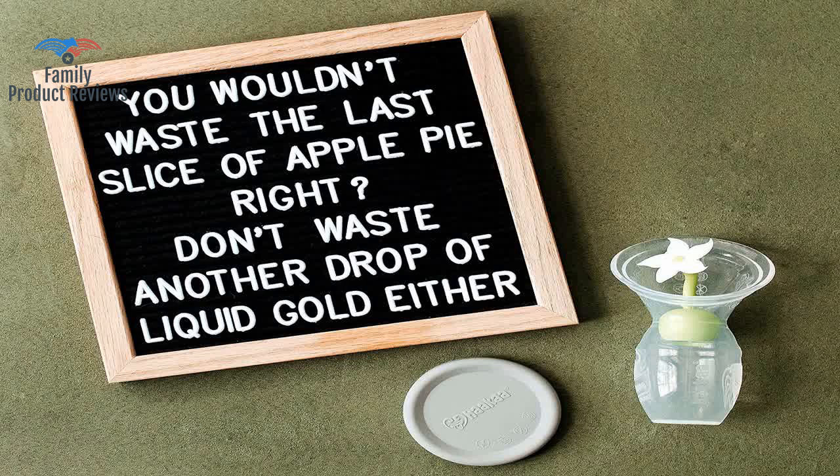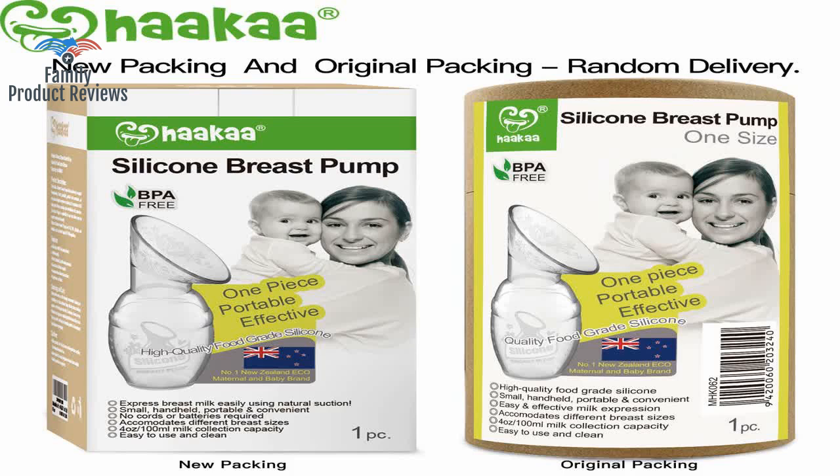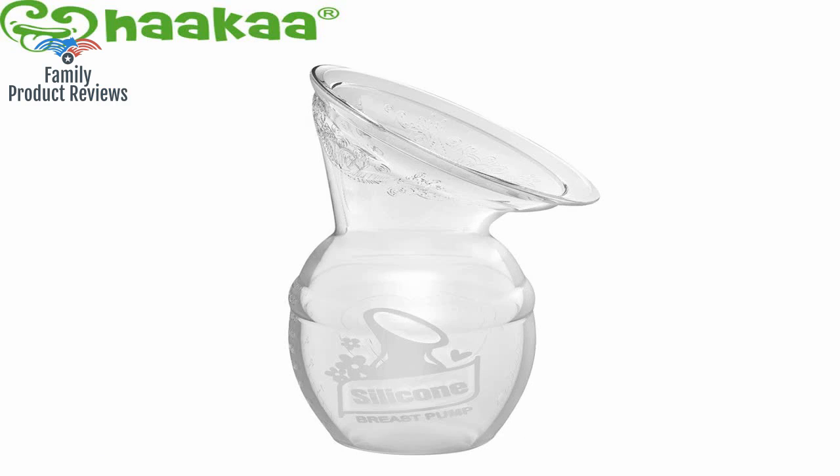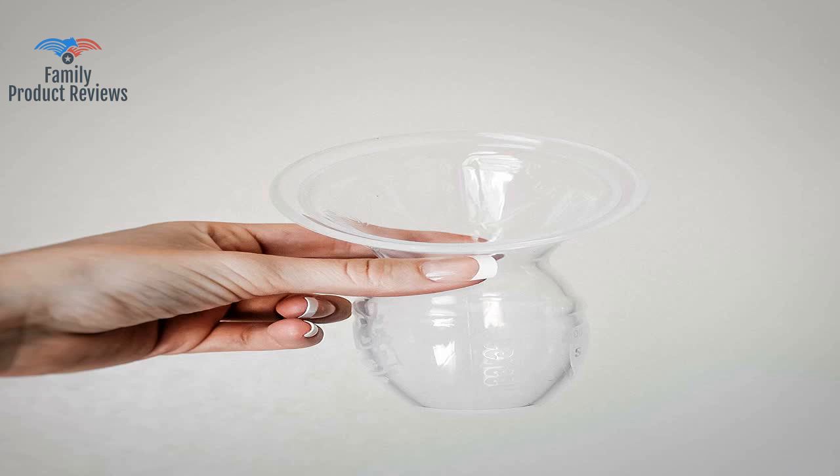It basically is able to catch extra milk while your baby feeds on the other side. If you're a first-time mom and already struggling to get breastfeeding down, it would be hard to manage having this as well. It holds well to allow use on one side while you nurse on the other, and has been a lifesaver during overnight feeds when the little one falls asleep after nursing on one breast.